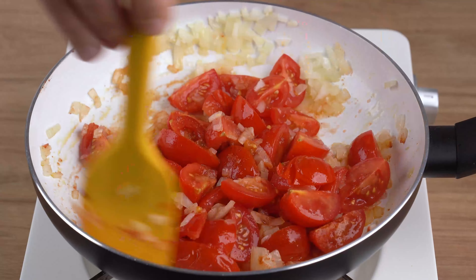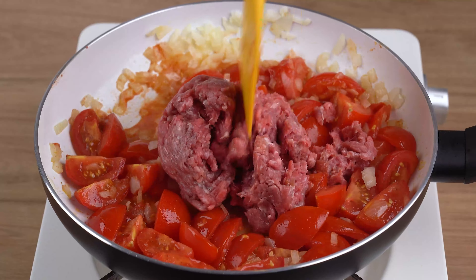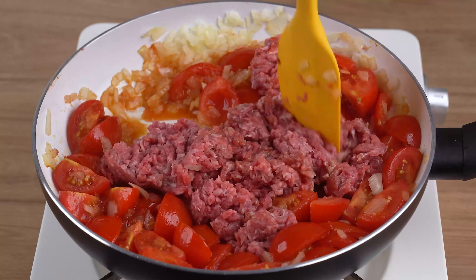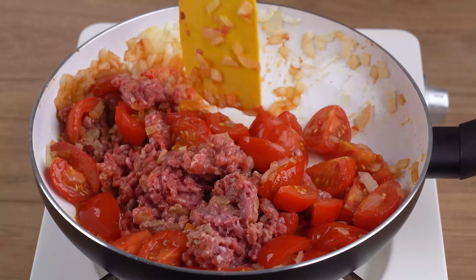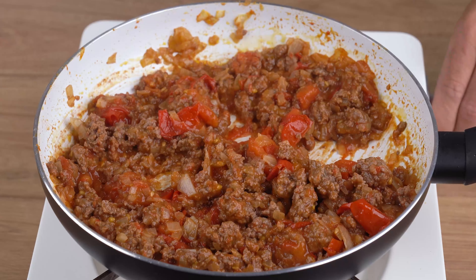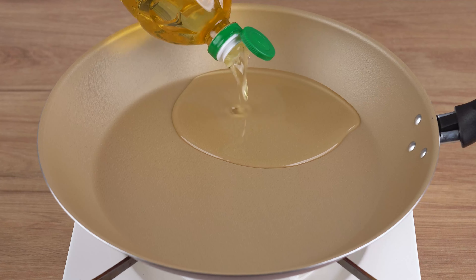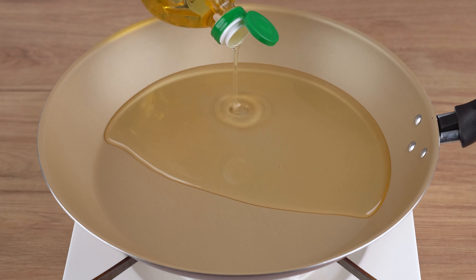When that happens, add 200 grams of cherry tomatoes cut in half, one teaspoon of salt, one half teaspoon of sweet paprika, and stir until incorporated. After that, add 200 grams of ground beef.